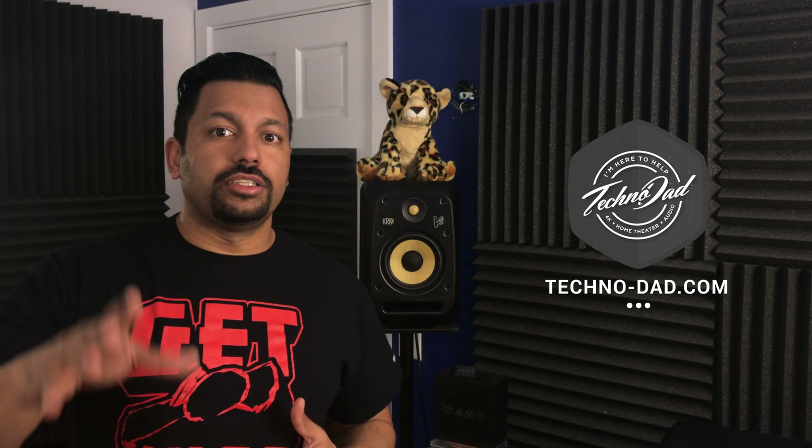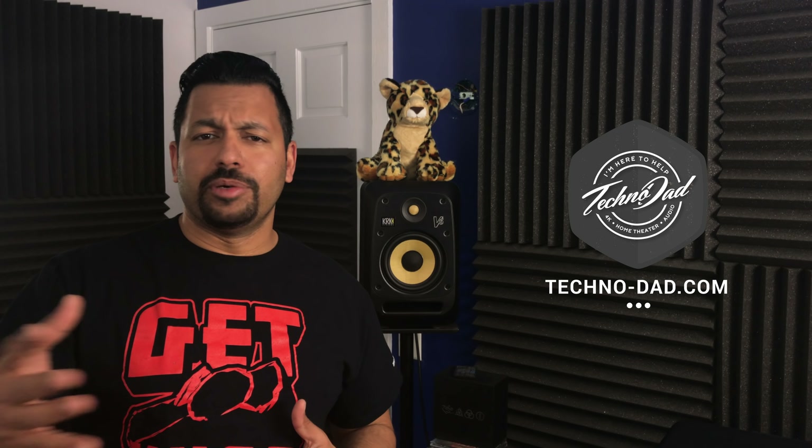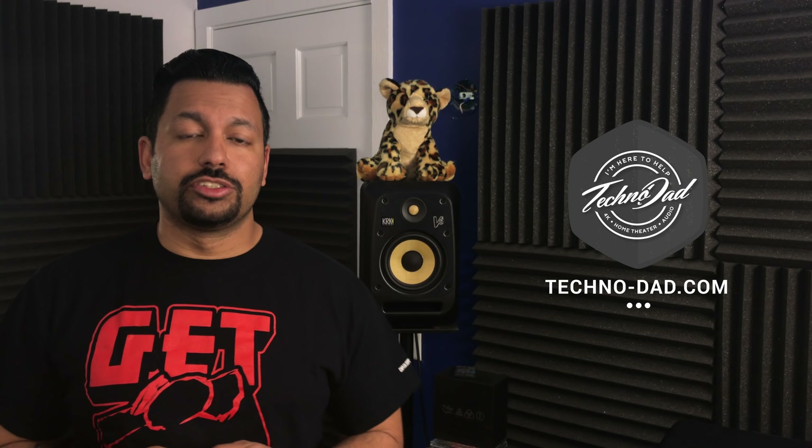I had the Yamaha V583, and I'll put a link down to that video in the description or a card up here so you guys can check out how to set up Atmos properly on that. But today we're talking about the Onkyo.